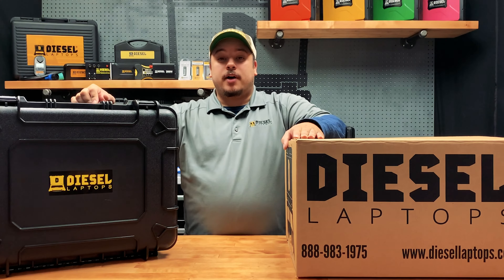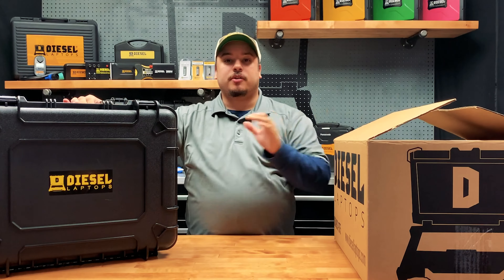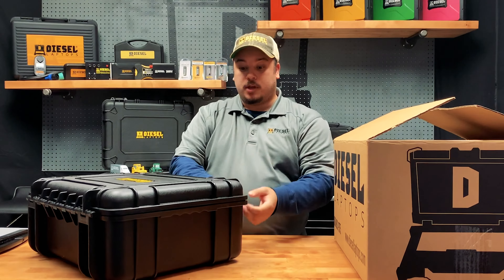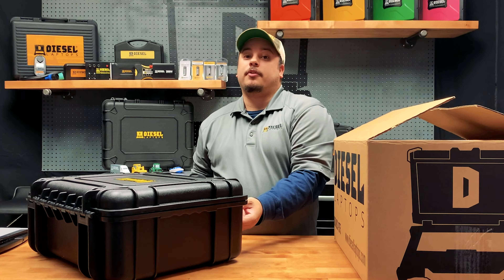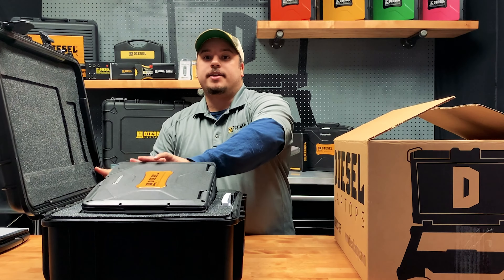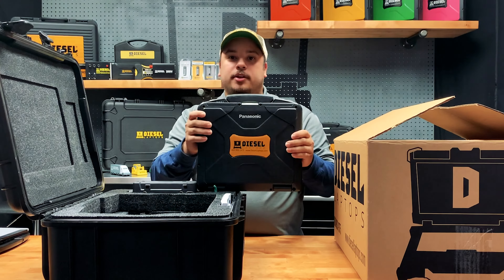When you receive your Diesel Laptops off-highway kit, it's going to come in a brown box just like this. Inside of this brown box, you're going to find your tough case. Your tough case is going to house and protect all of your equipment when you're out in the field. I'm going to pop this open — inside we have a CF-31 laptop. This is a very good, tough, rugged laptop, great for working in the field.